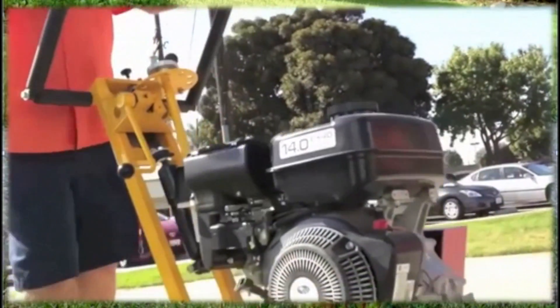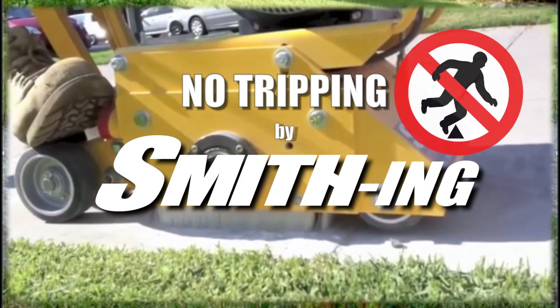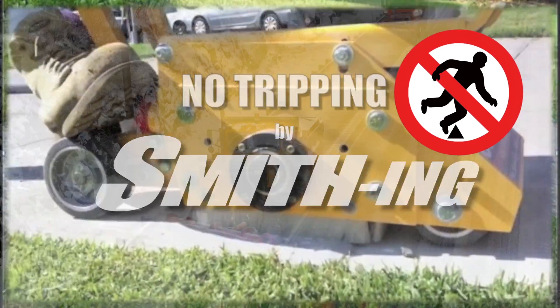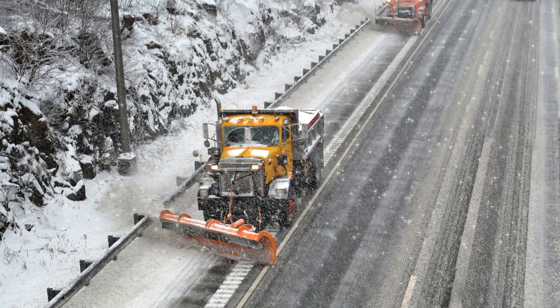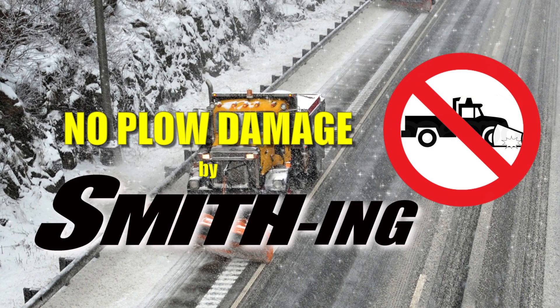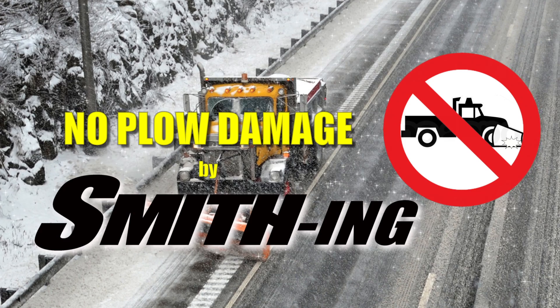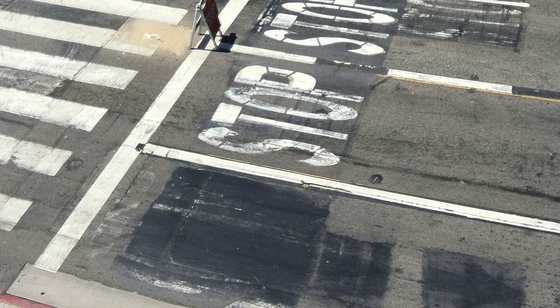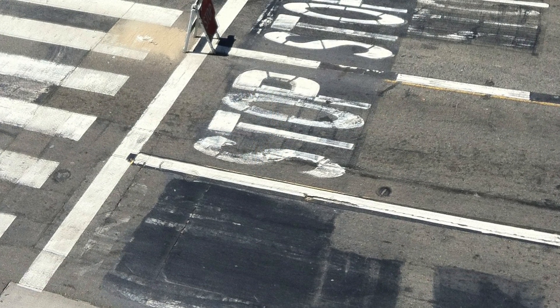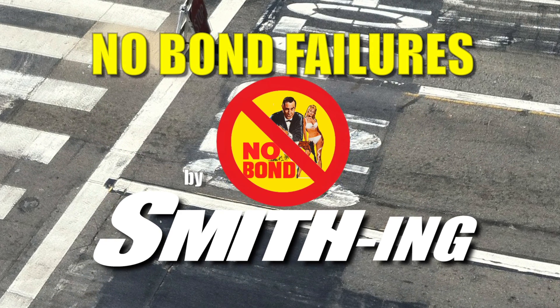For example, Smith equipment is used to grind down sidewalk trip hazards. In snow country, Smith equipment is used to groove inlay asphalt and concrete to recess permanent stripes below the snow plow line. Smith equipment is also used to prepare surfaces with the right profile to assure a successful bond with new pavement markings.